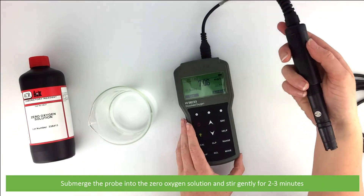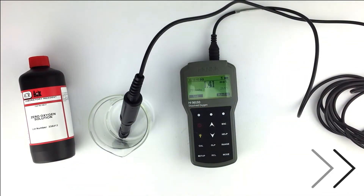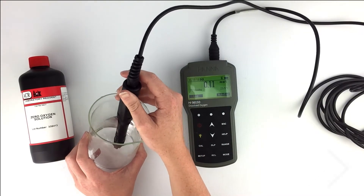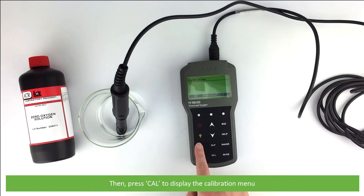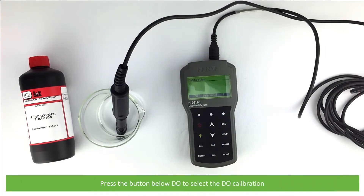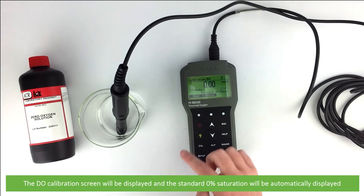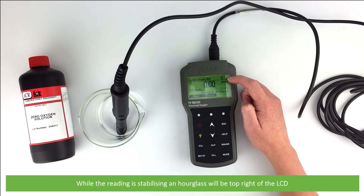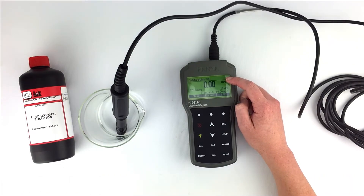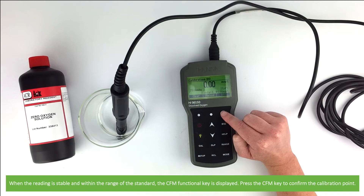Submerge the probe into the zero oxygen solution and stir gently for two to three minutes. Then press Cal to display the calibration menu. Press the button below DO to select the dissolved oxygen calibration. The dissolved oxygen calibration screen will be displayed and the standard zero percent saturation will be automatically displayed. While the reading is stabilizing, an hourglass will be shown on the top right of the LCD screen. When the reading is stable and within the range of the standard, the CFM function key is displayed. Press the CFM key to confirm the calibration point.